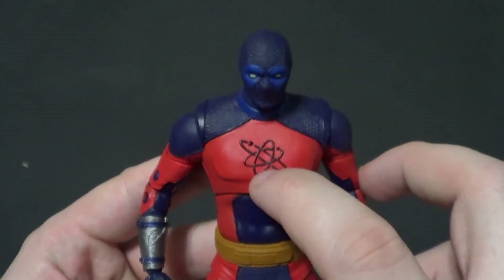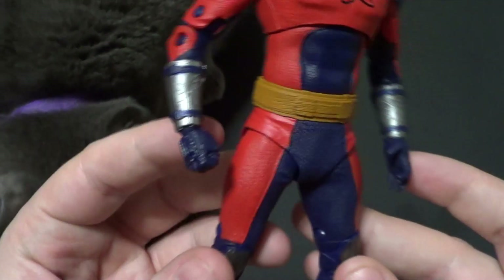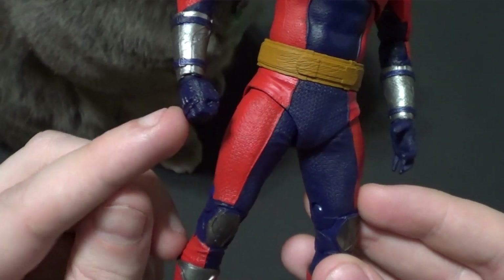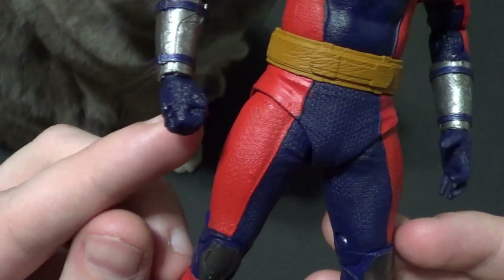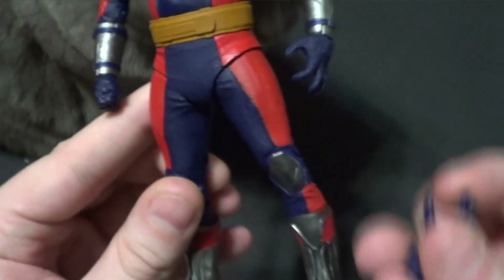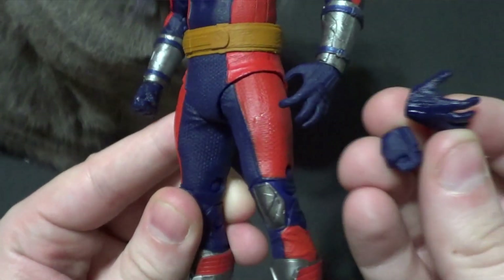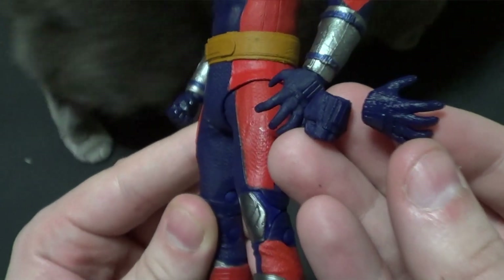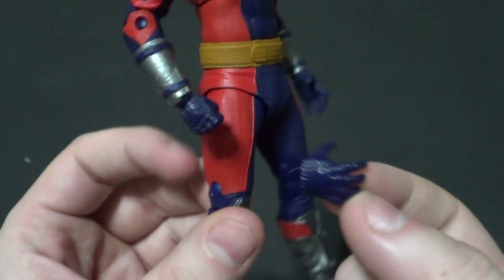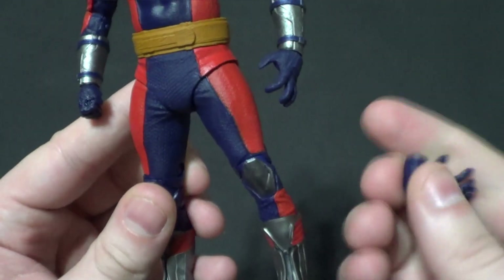But I think this is a really cool figure. Nice raised symbol there. One thing I thought was weird is his right hand is glossy — like a metallic glossy thing — and then his left hand is very matte. The interchangeable hands are the same way: one is glossy and one is matte. I don't know why that is. I don't know if that's a strange creative choice from the movie that I don't remember, but I'm pretty sure it's just a weird mistake. Very odd.